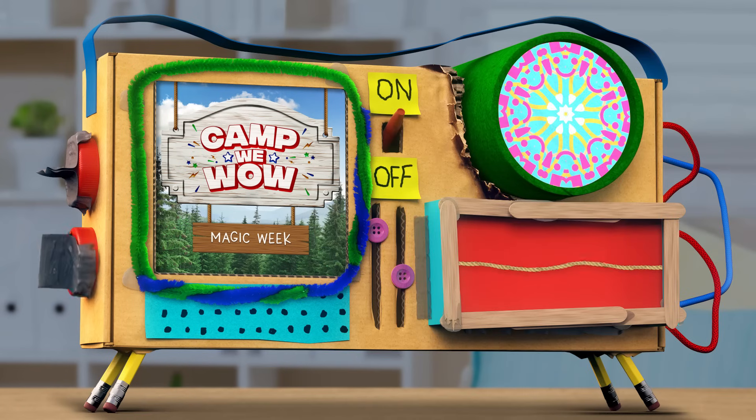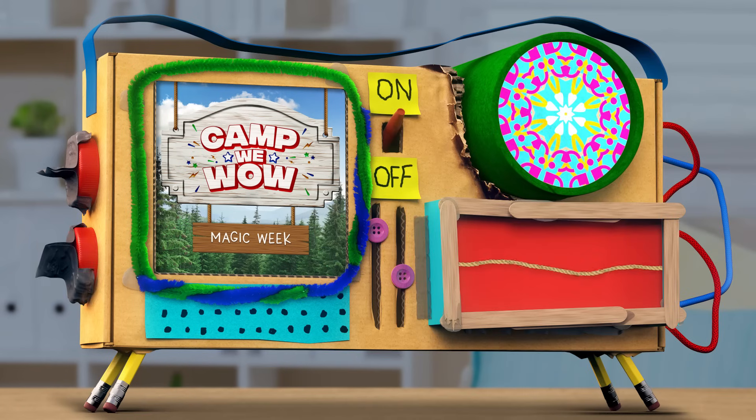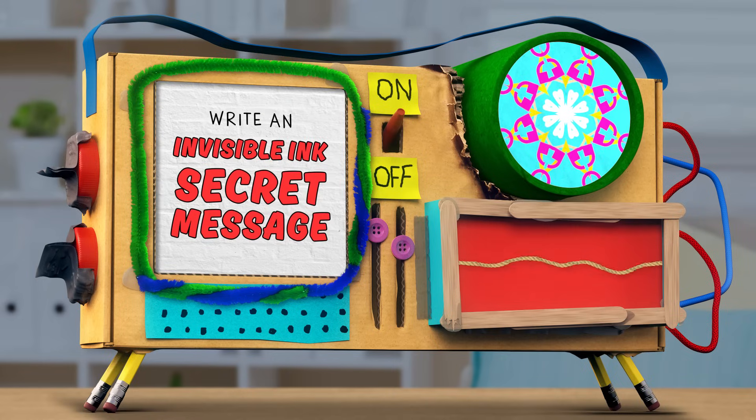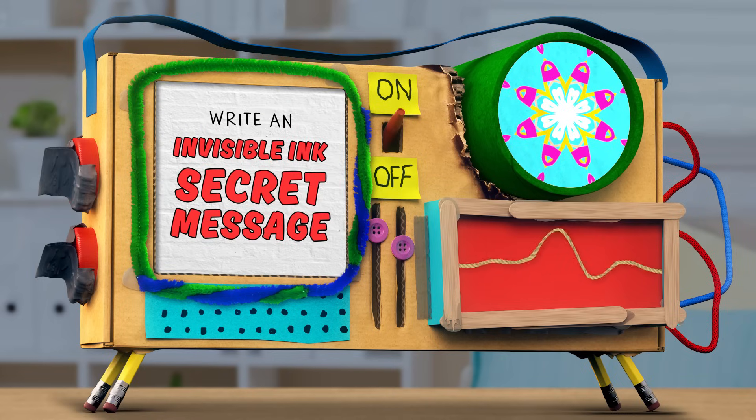All right, campers. Welcome to the Artitorium. Since it's magic week, today we're going to show you how to write a secret message in invisible ink.